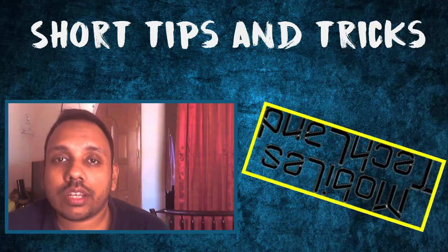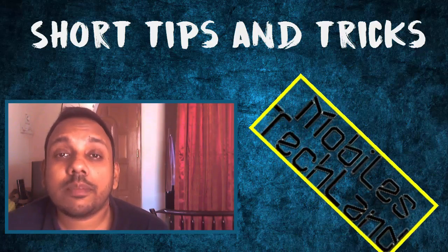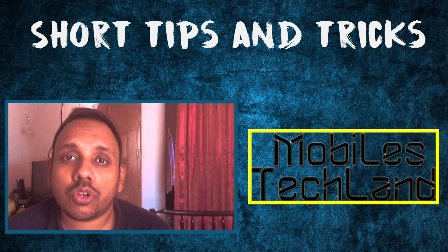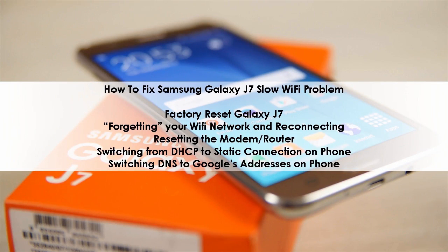Hello everyone, welcome to another episode of Short Tips and Tricks on MobilesTechLine.com. Let's take a look at the problem and solution for today: how to fix Samsung Galaxy J7's slow Wi-Fi problem.